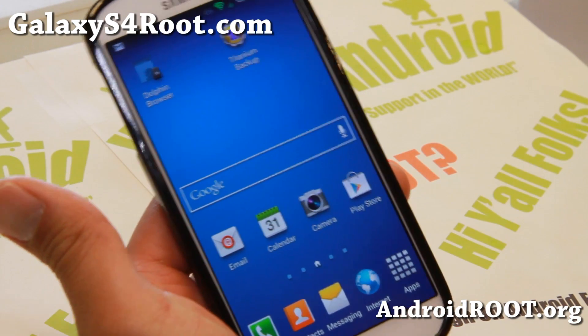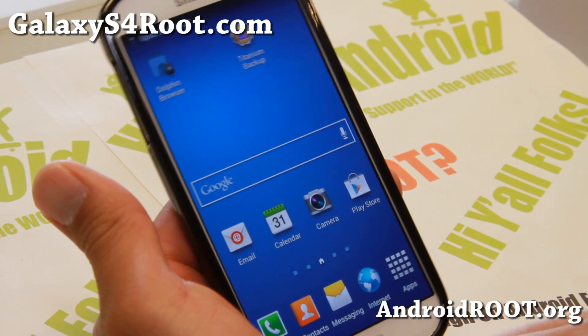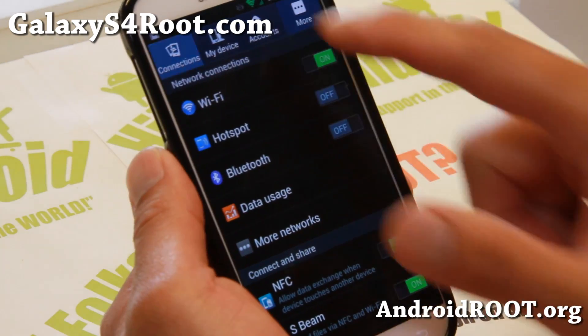Don't forget to donate to him if you end up using this as a daily driver. The Triforce ROM is awesome because it gives you the latest MF9 firmware — it is built off that.